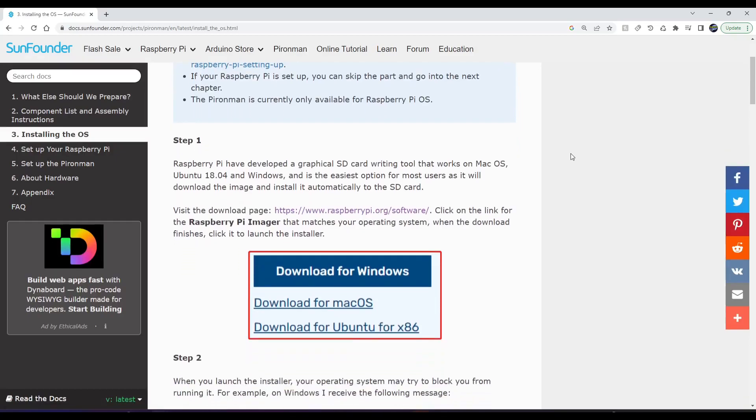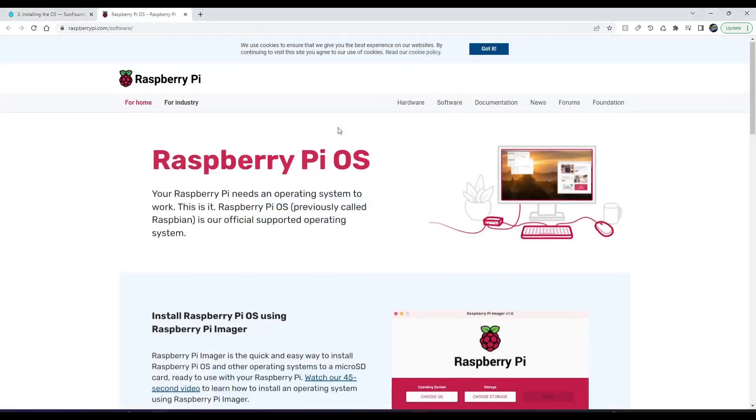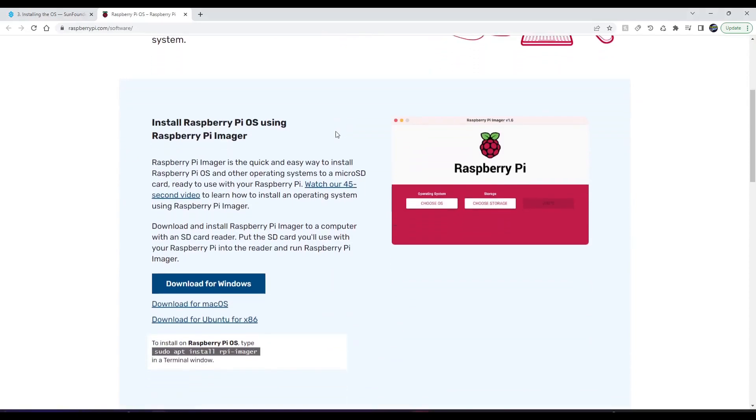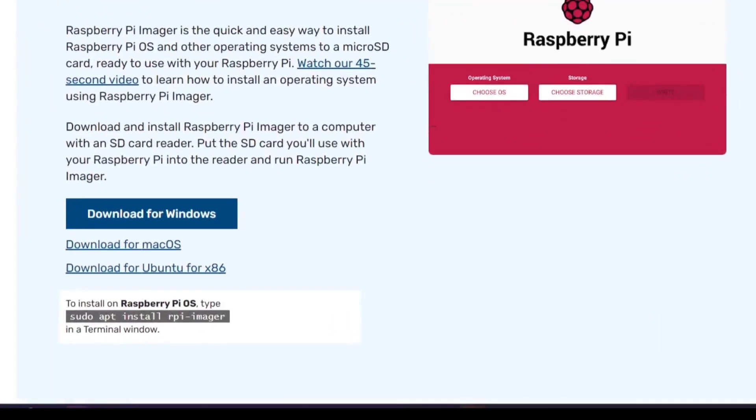From the left sidebar, we'll select Installing the OS. Excellent information here steps you through the entire process of installing Pi OS to a microSD card using Pi Imager. Pi Imager is available for Windows, Mac OS, Ubuntu x86, and of course Pi OS also.